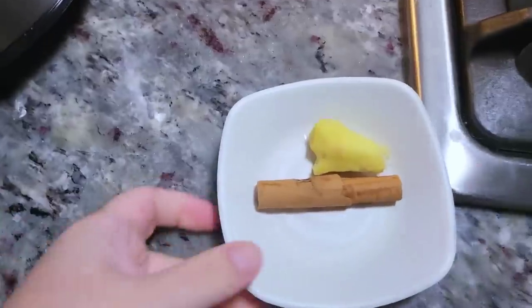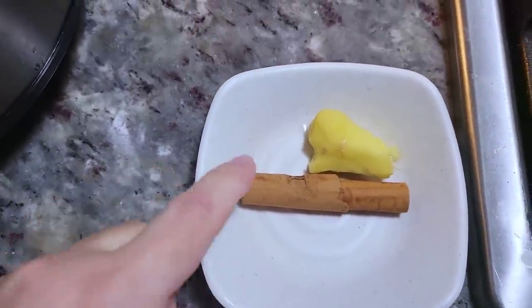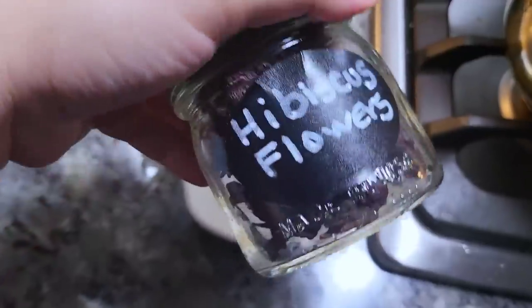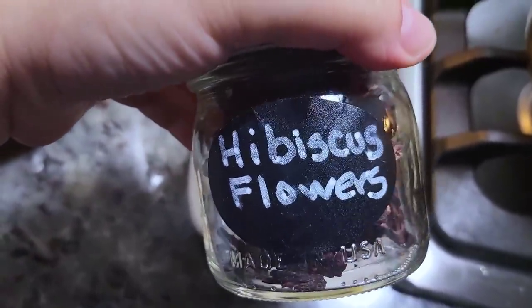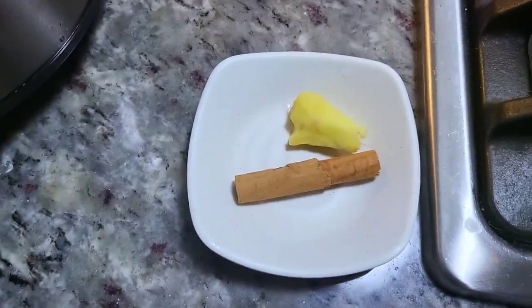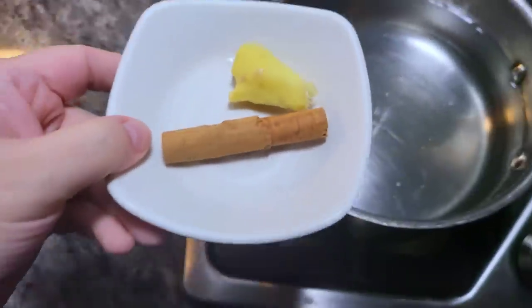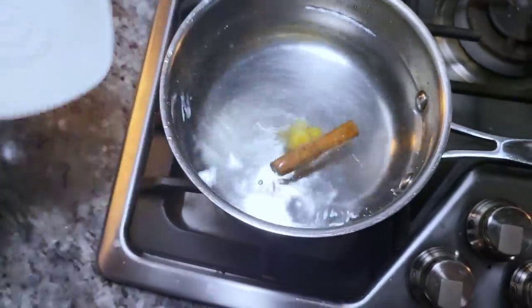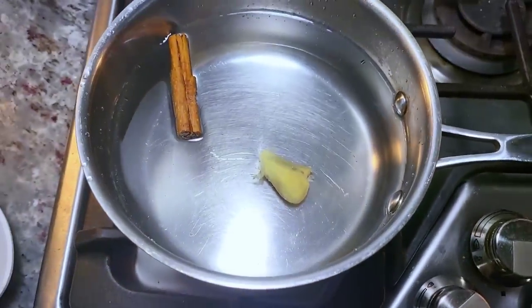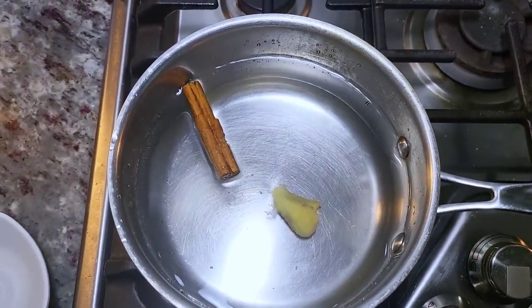Now let me show you how I make the drink. I'm working with a small cinnamon stick and a small piece of fresh ginger root that I peeled. I'm going to work with a half cup to three quarters of a cup of dried hibiscus flowers. I'm going to add this into five cups of water that I put in a pot, turn on the heat, bring it up to a gentle boil, and let it go for about 10 minutes.